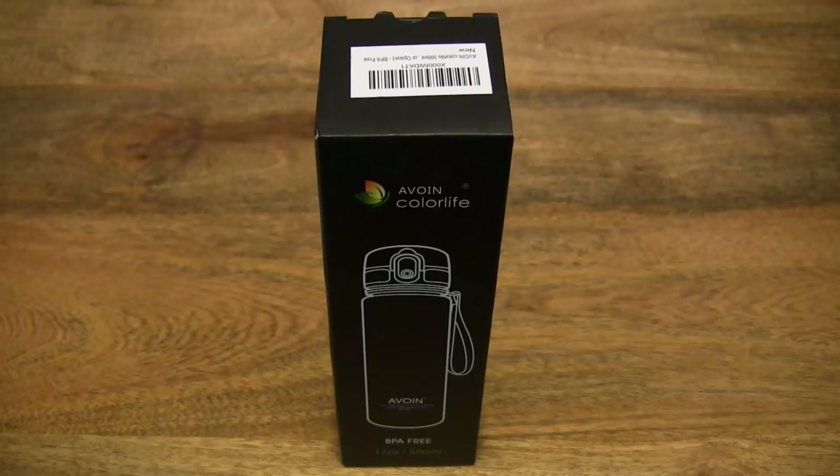Hello everybody! Today we're going to unbox, take a close-up look and test the Avoin ColorLive 500ml Triton Sports water bottle.